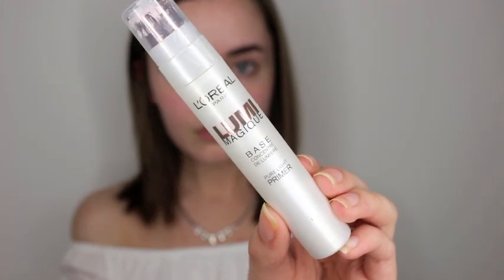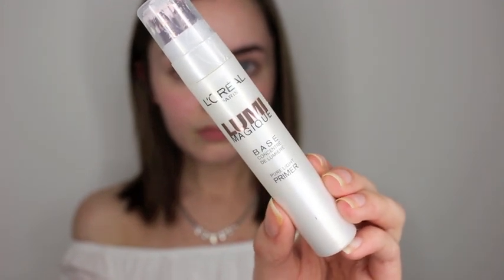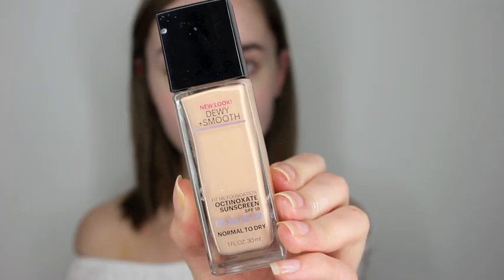So if you want to see how I got this look, just keep watching. To start off, I used my L'Oreal Paris Rumi Magique face primer and I just rubbed that all over my face. Moving on to foundation, I used my dewy and smooth Maybelline Fit Me foundation in the shade Ivory and I just put that all over my face and blended it in with my Beauty Blender.